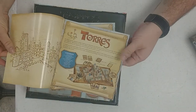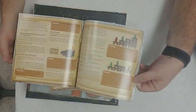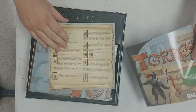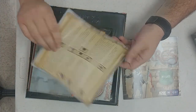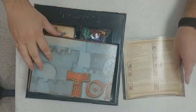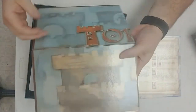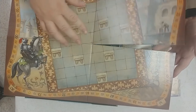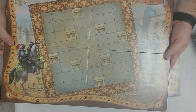Rulebook. It's pretty straightforward. I've never played this game before, even though it's been out. It's like a little player aid. And the game board — fairly simple game board with a scoring track around the outside.